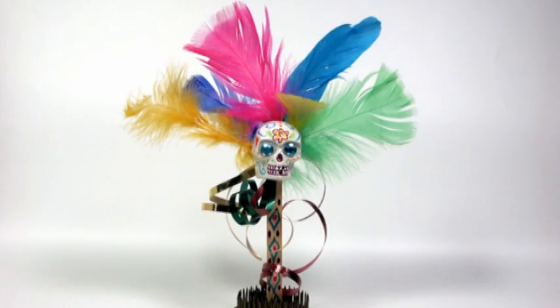Hey there! Lindsay here, the Frugal Crafter, and today I'm going to share a Day of the Dead project with you that you can also do for Halloween. It's a creepy little skull — looks like a sugar skull!